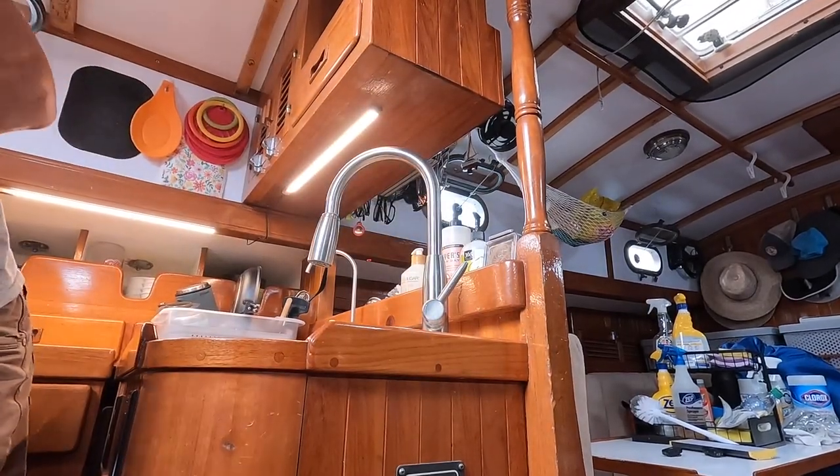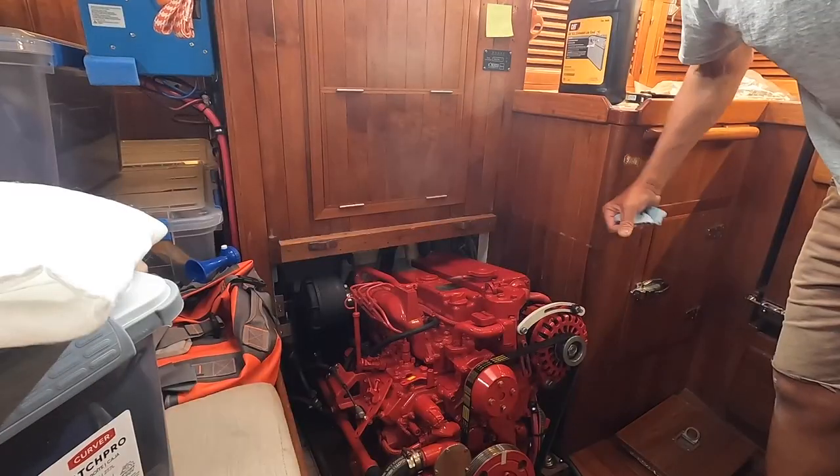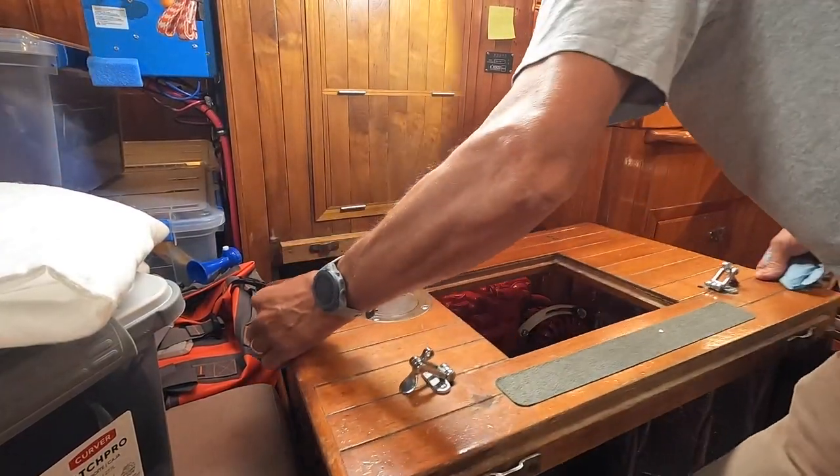I'll top up the coolant one more time, let it run again, and double-check it. Run it for another 15 minutes like it says in the user manual, then check it one more time.